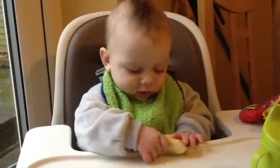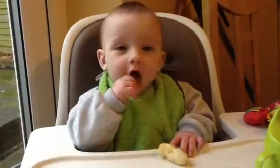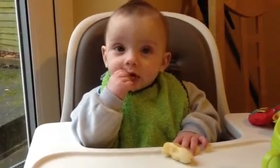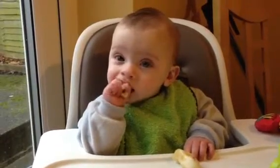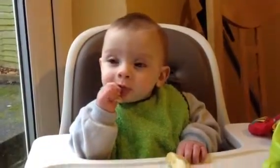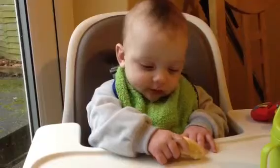It's gone a bit slimy now, hasn't it? It's a bit harder to pick up. You can get it. He got it before. He's still learning the art of opening his hand up to eat what's inside his hand. You can get it. I know it's slimy, but you can get it.